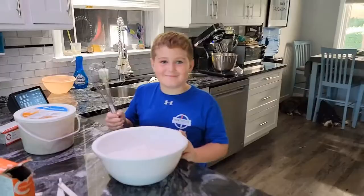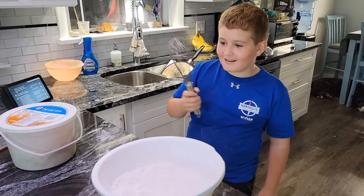So now we added flour, table salt, and baking soda. Now we're going to whisk it together.